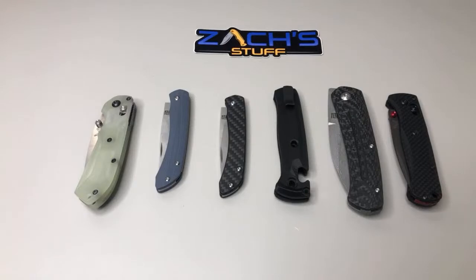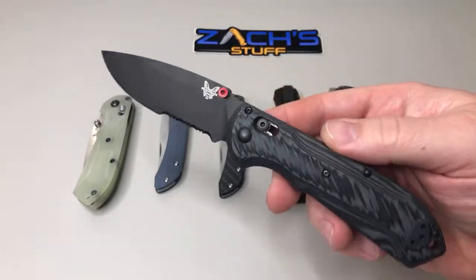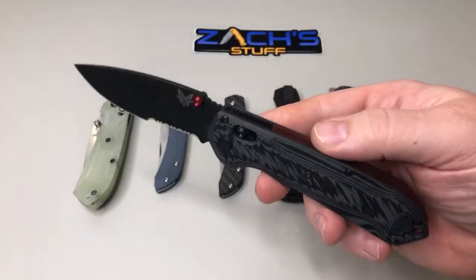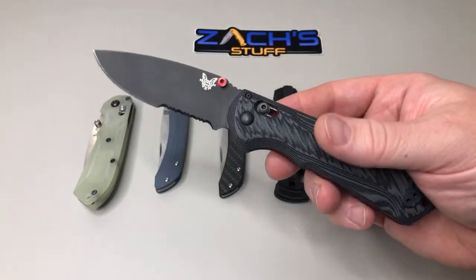I got a few knives that came in this week — you guys probably saw my mail call. I got a couple other ones I want to share. The new Freak's gonna be hot. It's not going to be the true twin to the Super Freak, you know we all like the Super Freak here, especially putting red thumb studs on them.